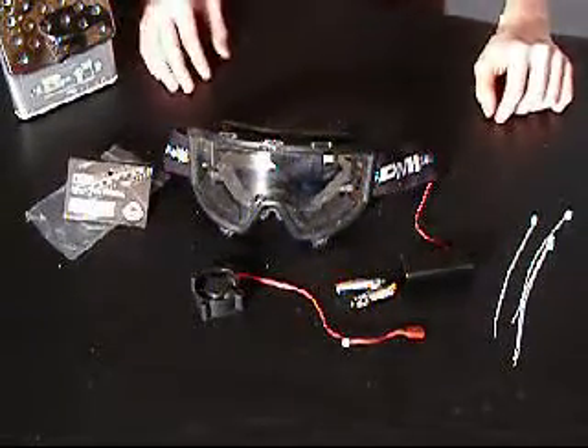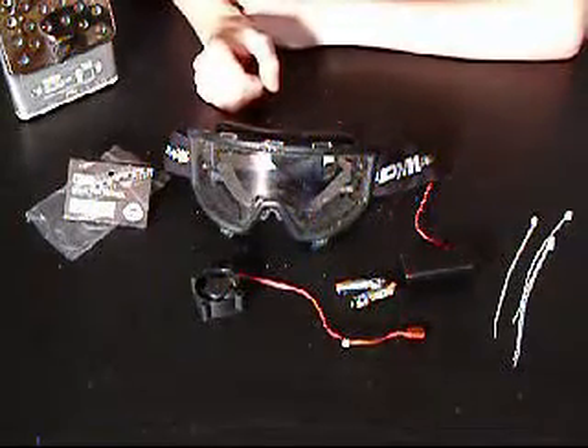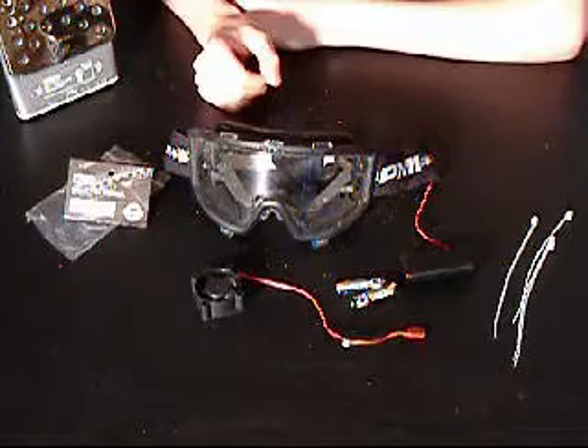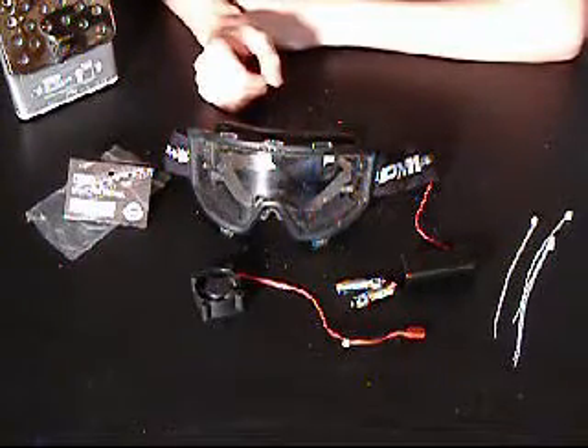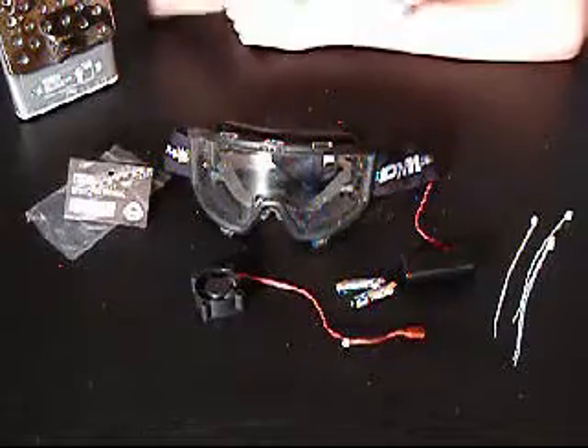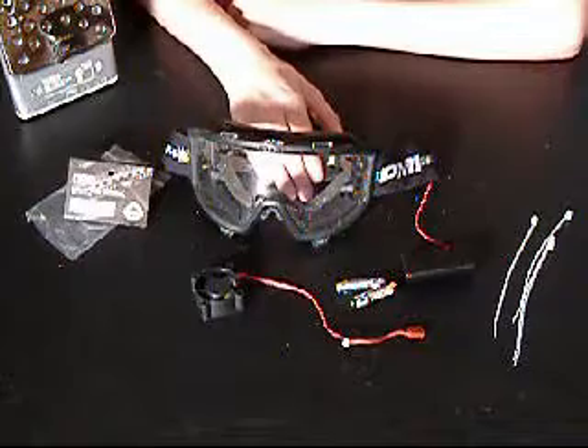This is the video review of the G2 Goggle Thermostat System. What this is is a fan system which allows you to see when playing airsoft and paintball. It stops the evaporation of sweat in your goggle system, making you completely blind in the middle of a game.